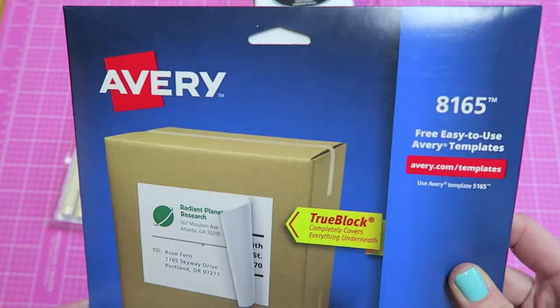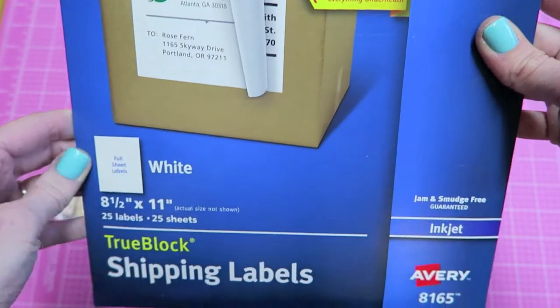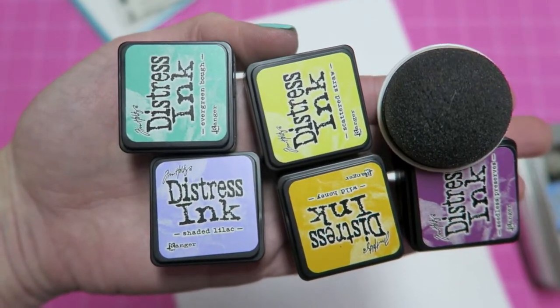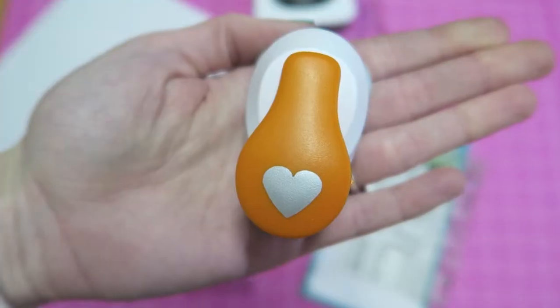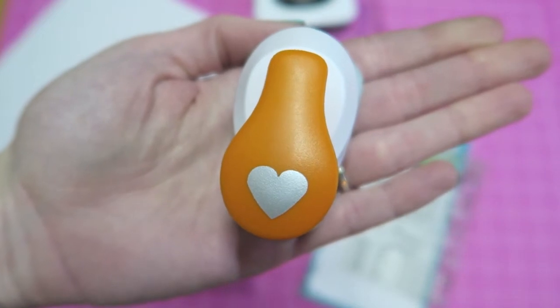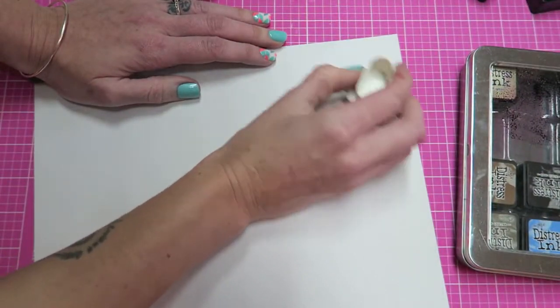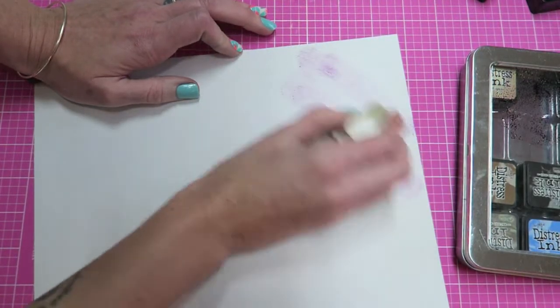I'm going to demo them by making some little stickers. I'm using Memento ink and shipping labels, because this makes it super quick and easy to make stickers. Then some distress ink to give a watercolor effect. If you want, you can use little punches to punch the stamps out — they are the perfect size. I wish I had a circle punch but I only had a heart punch; the circle punch would work perfectly.